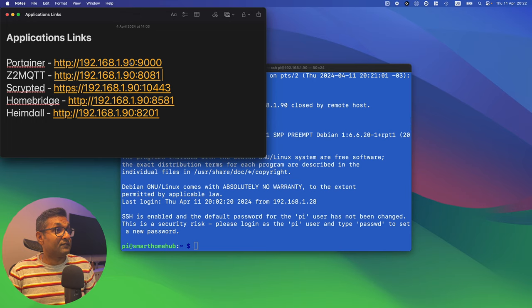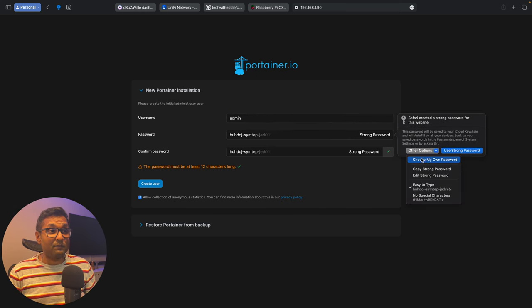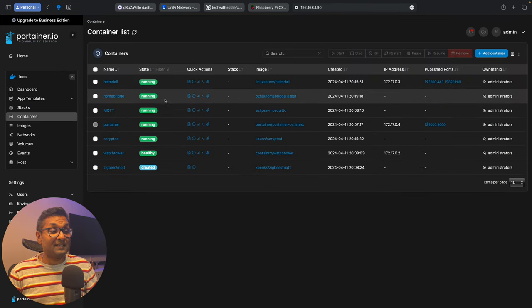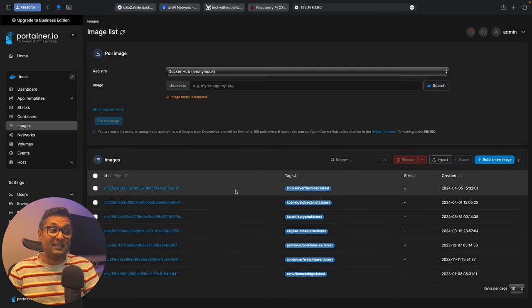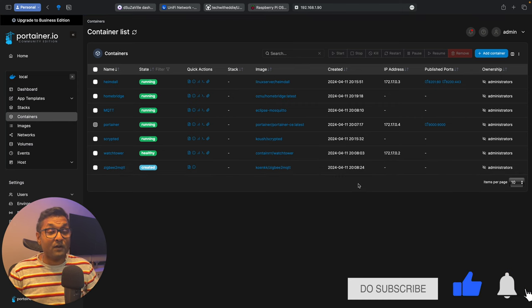Let's configure the first application: Portainer. Enter admin as the username, choose your password, and click Create User, then Get Started. You'll now see all of the containers that have been installed. Watchtower automatically updates applications at set time intervals — you'll know a new image has been downloaded when you see a yellow Unused button, which you can delete. Right now we have seven containers and seven images. This is the first wonder — Portainer is up and running.